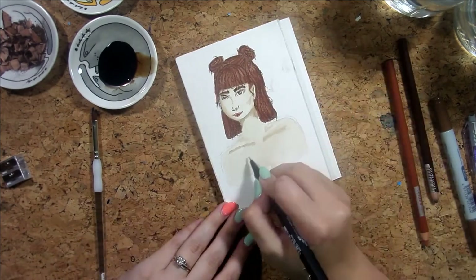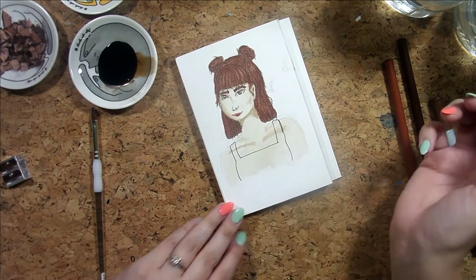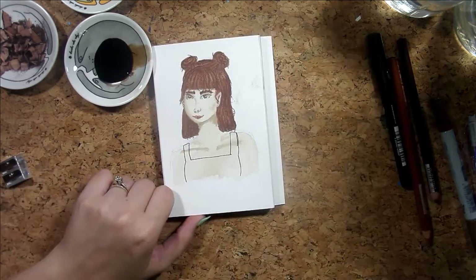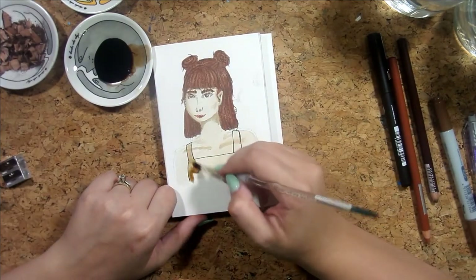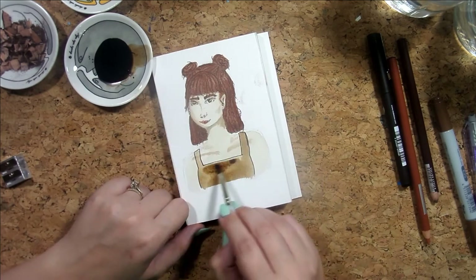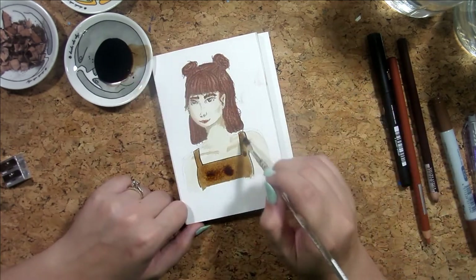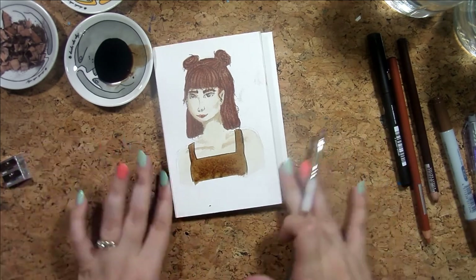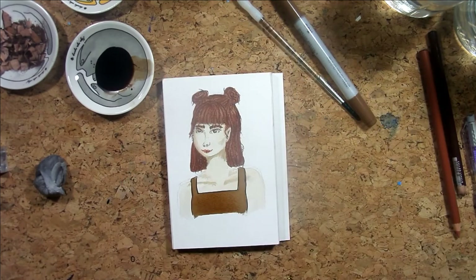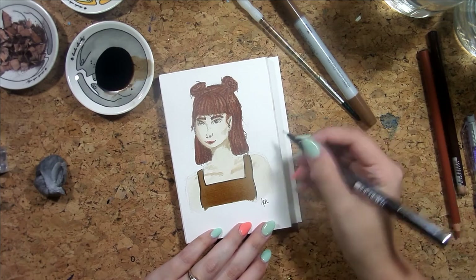We're gonna use the liner to do like a little box top — or whatever they're called where the neckline is like that. Let me see how dark we can get this ink. I'm going in with no water. I'm actually really happy with how she turned out — I'm gonna sign her. I'm still figuring out how I want to sign my pieces.